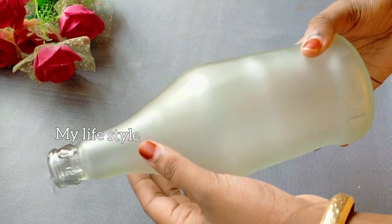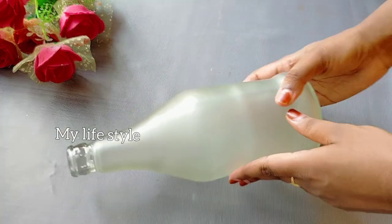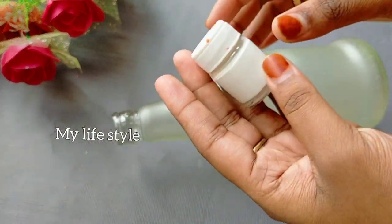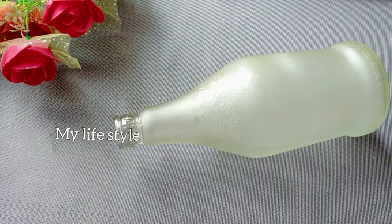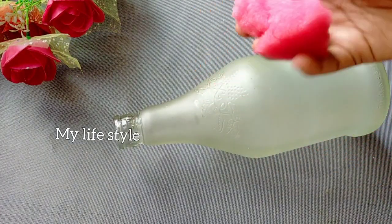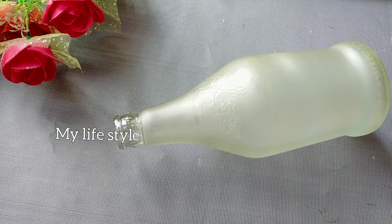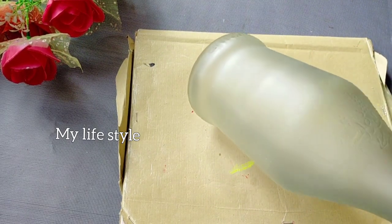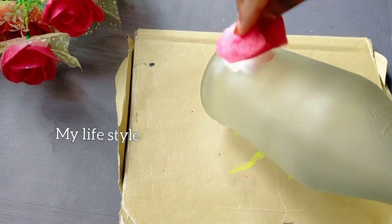I used to dry a bottle. I used to put a white color in a bottle. I used to put a sponge in a bottle. I used to put a spray paint in a bottle. I used to put it upside down.